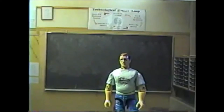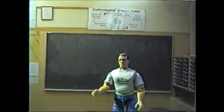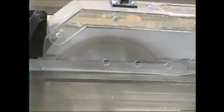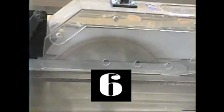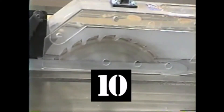Rule 12: The power must be shut off and the machines stopped before the operator leaves the area. You need to wait by the machine until it stops — it takes between 7 and 10 seconds for most of the machines to stop. This prevents someone else from walking up and getting hurt because the blade was still coasting.